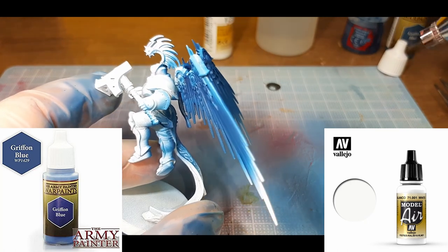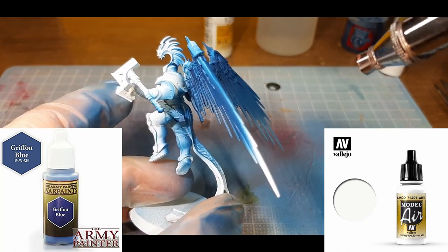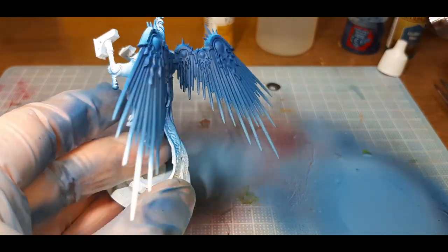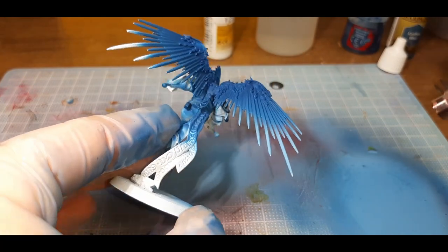The next highlight is a 50-50 mix of Griffin Blue from the Army Painter and Model Air White from Vallejo. With these two colors I've sprayed the tips of each wing. I've turned the PSI down to 20 with these paints in the airbrush, as these flow through quite nicely.